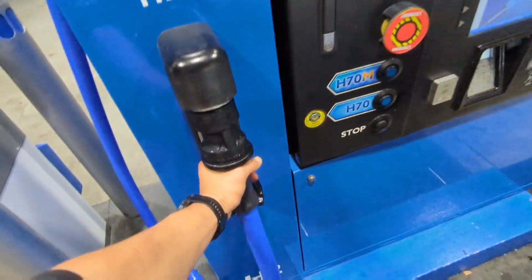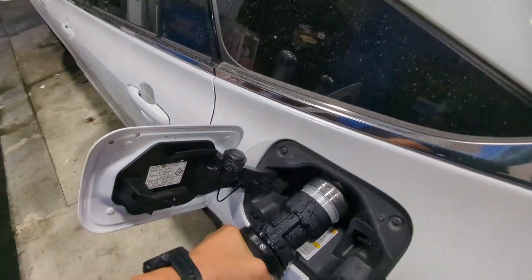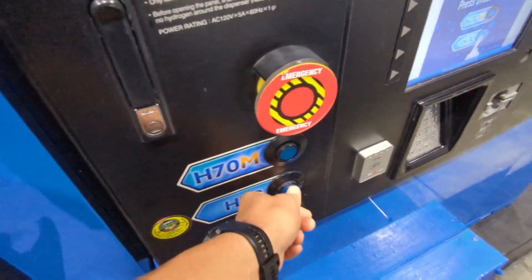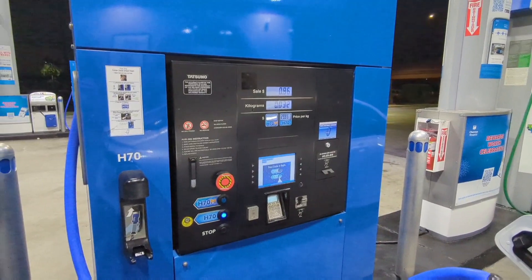Pump is ready. All right, so we're going to take it off, feed it in here, press — pretty easy so far. H70. So we're going to fill up just a little bit.